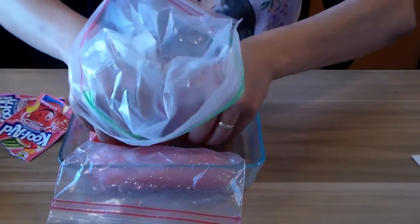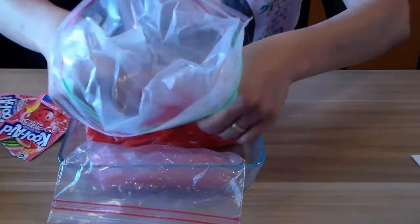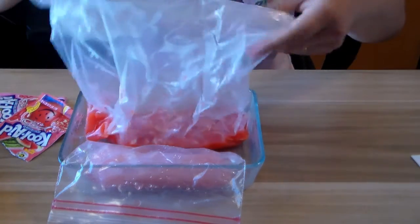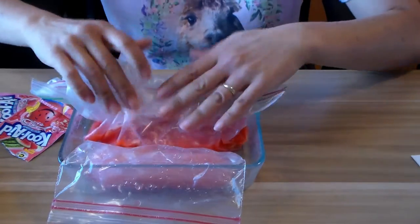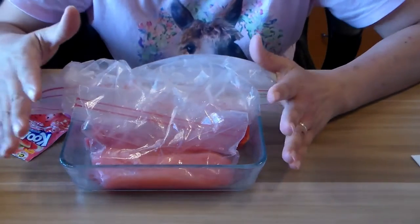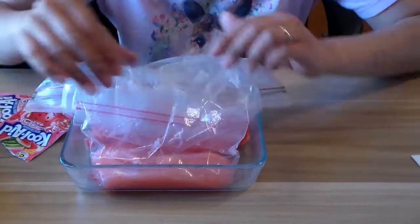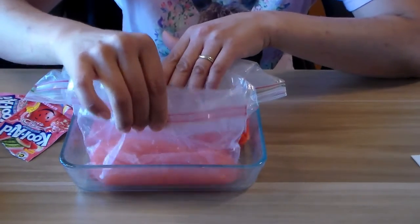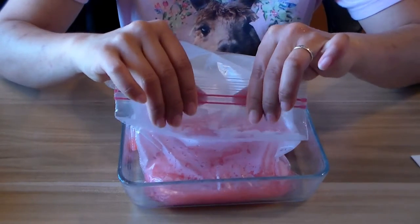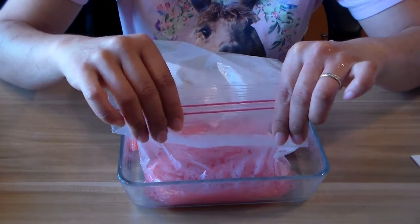Once you get a couple of these bags done, maybe two at a time, you can do as many as you want. Now I'm going to pause the video and go microwave these. I'll be right back. I microwaved it on high for about one minute — you can do it in 30-second increments, especially if you're only doing one at a time.